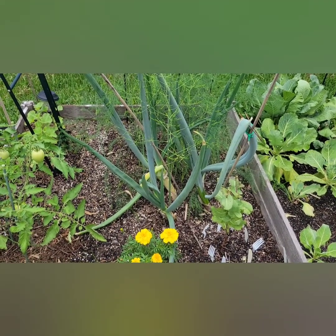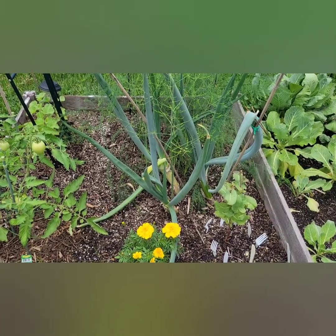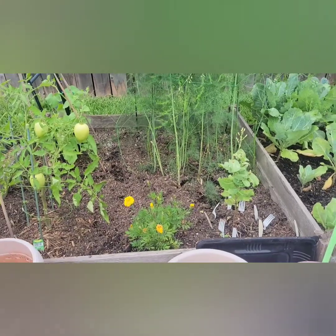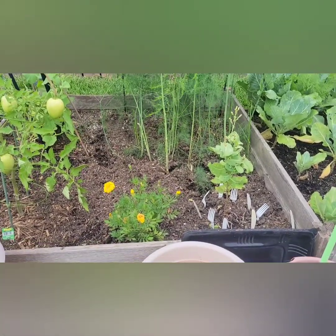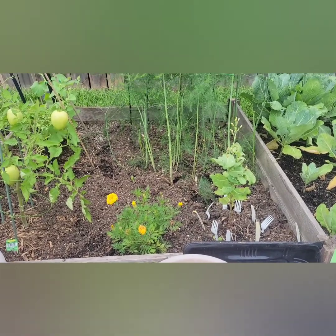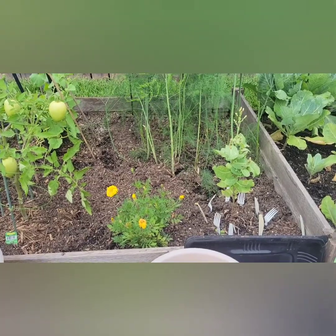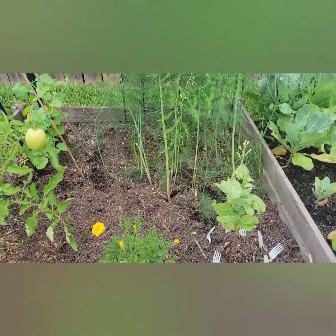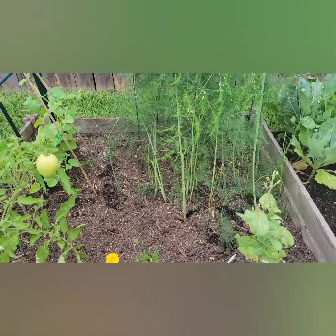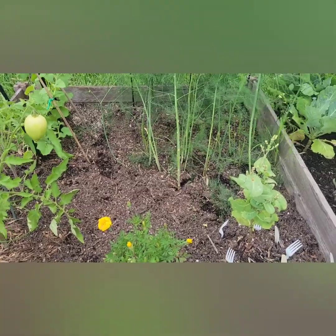I'll show you what it looks like after I pull up the old green onions out of the soil. I have pulled the green onions that had been there for two years. They were actually store-bought green onions that I had planted in those spots. I pulled them up and discarded them because they won't be as good — they had gotten so large and they became woody.